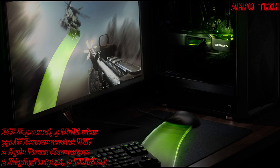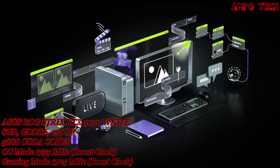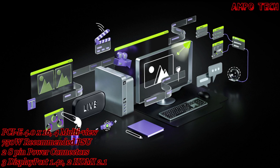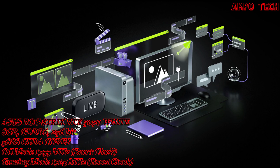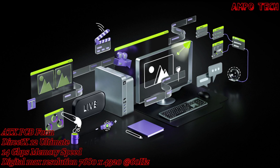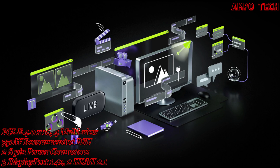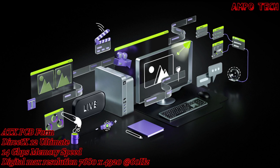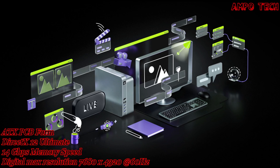Take your creative projects to a new level with GeForce RTX 30 series GPUs delivering AI acceleration in top creative apps, backed by the NVIDIA Studio platform of dedicated drivers and exclusive tools. Built to perform in record time whether you're rendering complex scenes, editing 4K video, or live streaming with the best encoding and image quality — GeForce RTX 30 series GPUs give you the performance to create your best.